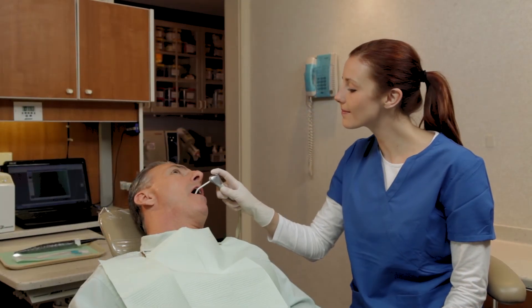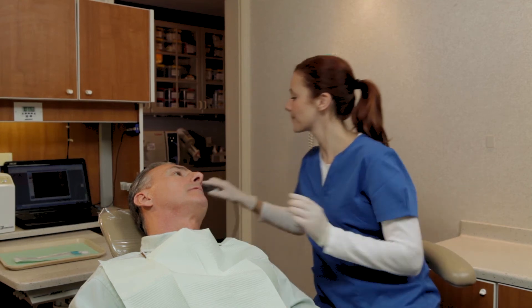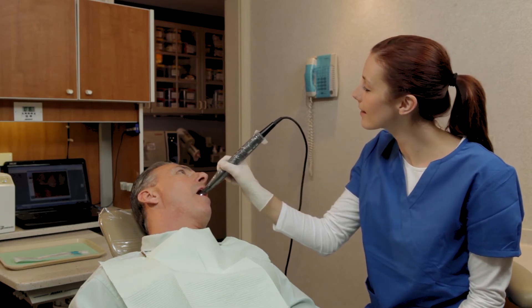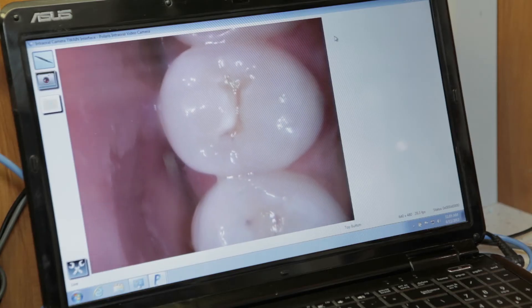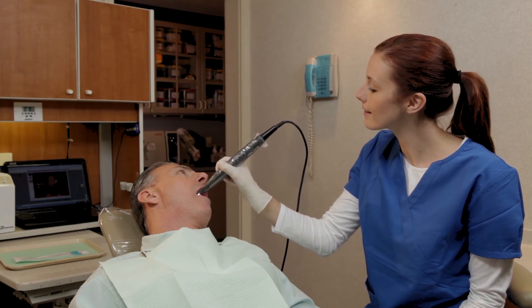The teeth need to be dry and free of organic debris. To capture an image, depress and hold the Capture Upon Release button. Adjust the position of the camera to zoom in or out until you have the image within the monitor's screen. Then simply release the button to capture the image.